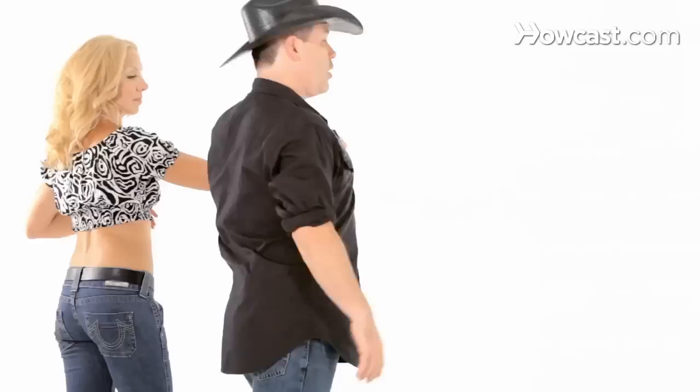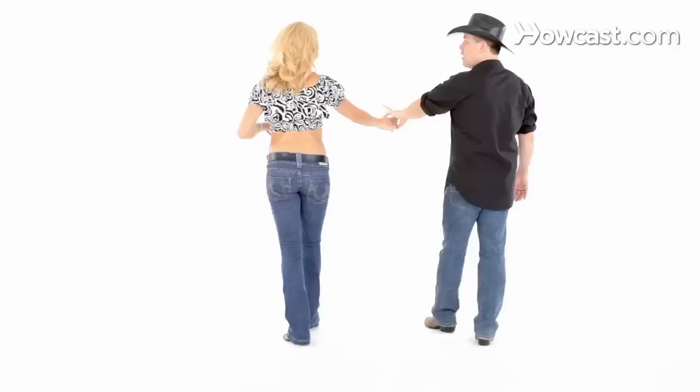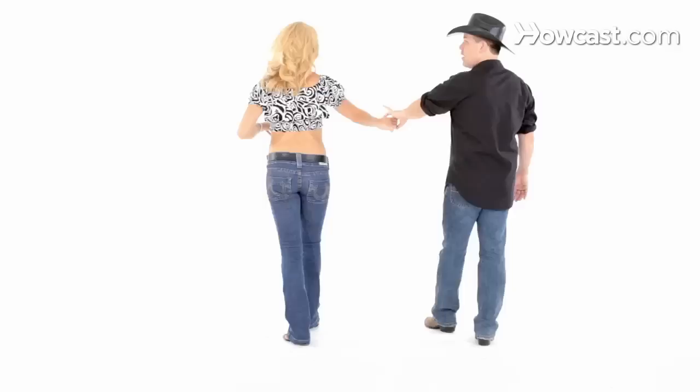What's going to happen is guys are going to make one half rotation: quick, quick, slow, slow. So on the slow, slow, what will happen is we will both be backwards to line of dance. So if we were headed that direction, this is where we end up on slow, slow. And I should be able to see my partner.